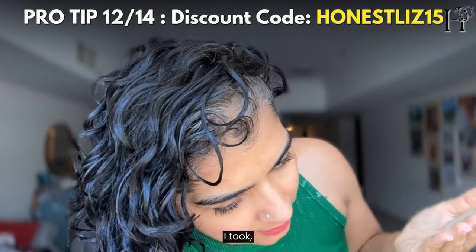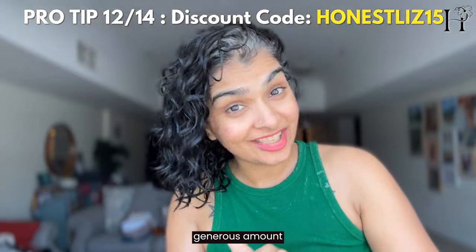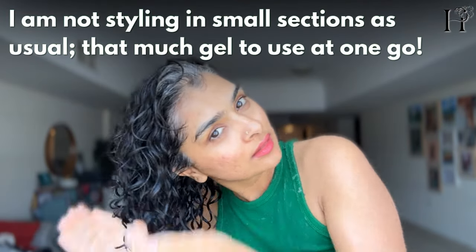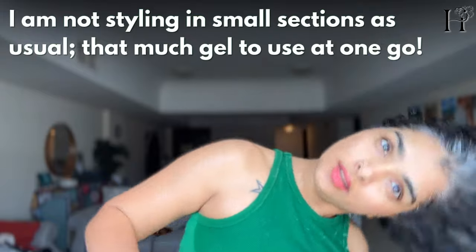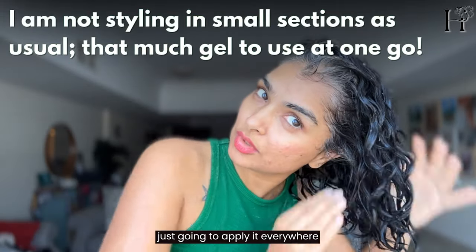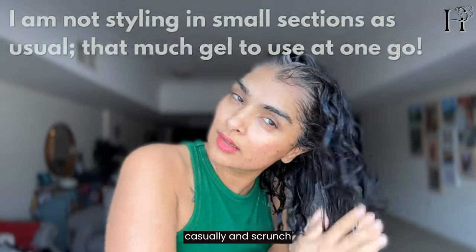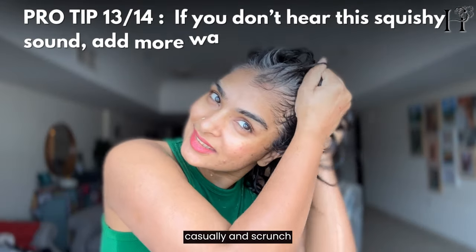I'm applying a generous amount of the gel on soaking wet hair — first applying it everywhere casually and scrunching it in.